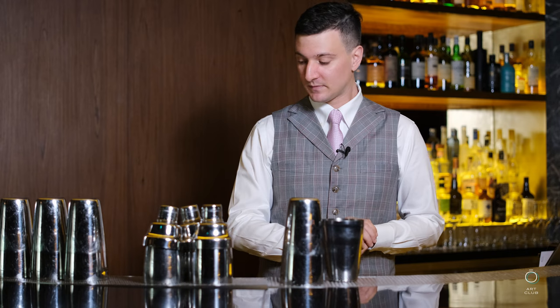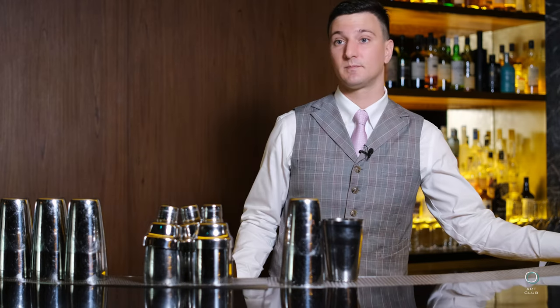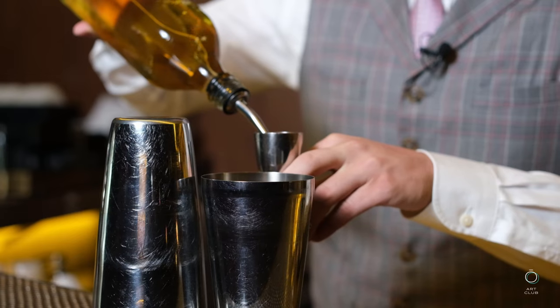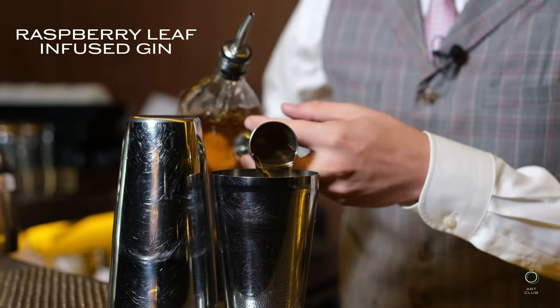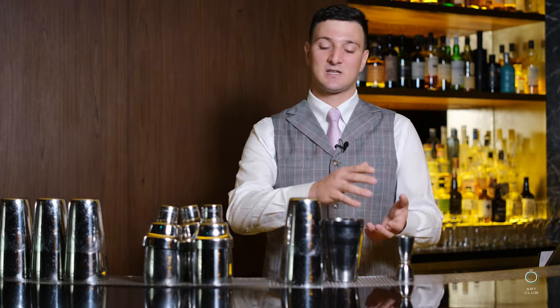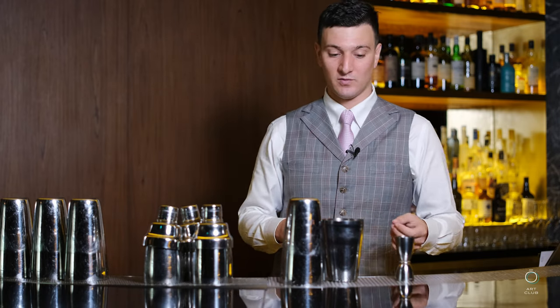We went into the detail of it, especially focusing on the raspberry part. We want to showcase the complexity of this wonderful product. So firstly, we infused the gin with the raspberry leaf. The idea is that when you actually encounter raspberry, the first smell you get is actually the smell of the plant itself rather than the fruit. So we want to showcase this part of the aroma of the raspberry.